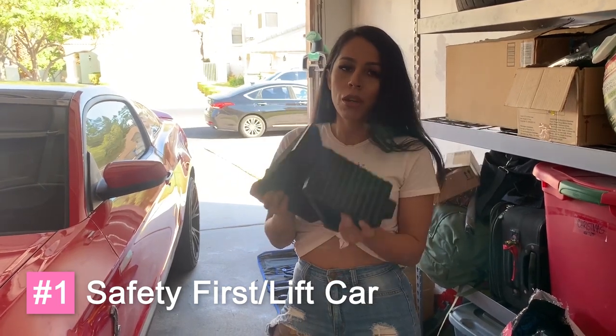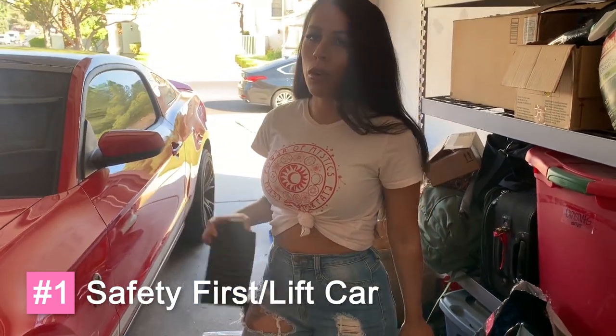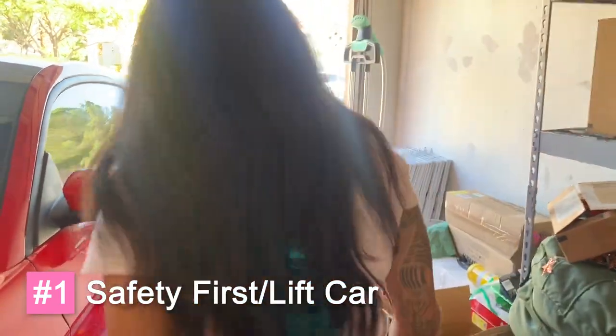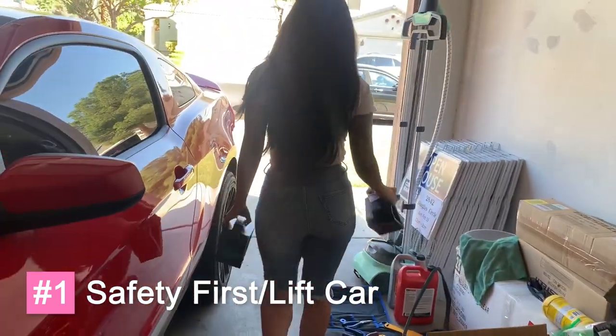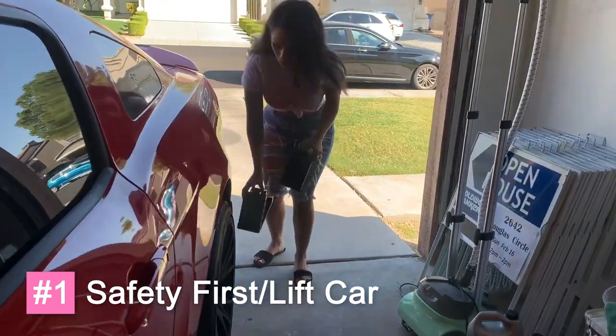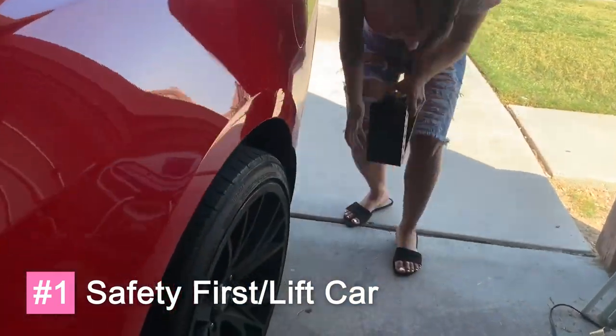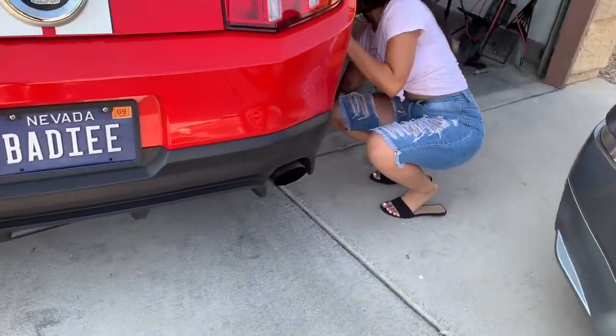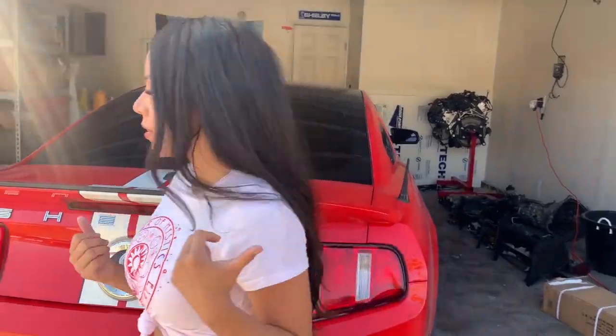First things first — safety. We're gonna go ahead and put these wheel chocks in the back so the car doesn't roll. Make sure your car has the e-brake on, which mine already does. Now we're gonna get the car up so I can get underneath and start working on it.